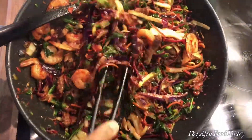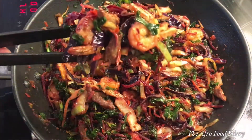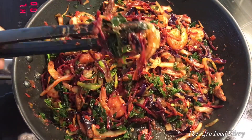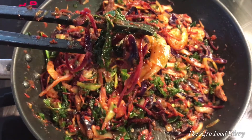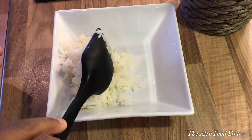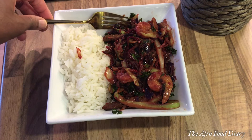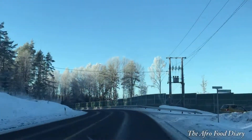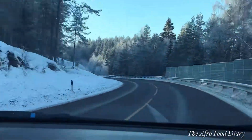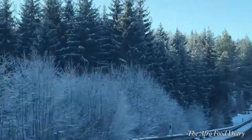I've made good on my promise to share this recipe — please hit the like button and share with your friends. You can enjoy this with rice — brown rice, white rice, or on the side of your jollof rice, whatever takes your fancy. Meanwhile, this is what the winter looks like here — enjoy the view and I will see you in my next video. Bye!